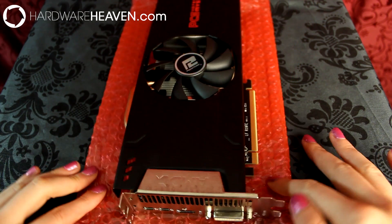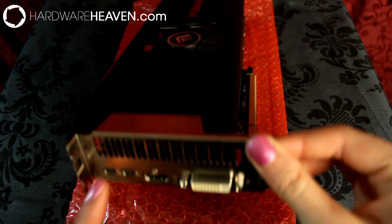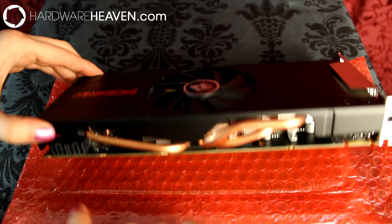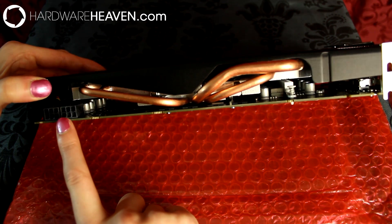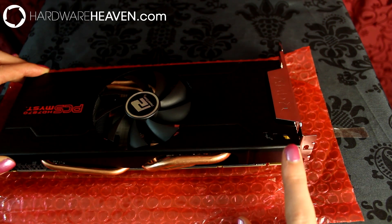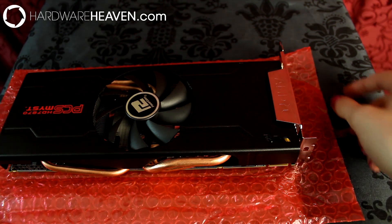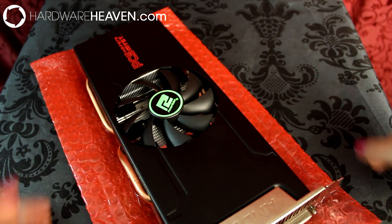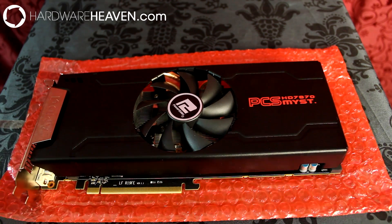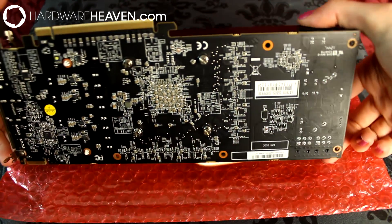Looking at the display outputs, we've got DVI, HDMI, and dual mini DisplayPorts. This card supports Eyefinity for multi-monitor gaming. For power it takes two six-pin PCIe connectors and also has a single crossfire connector. Remember, this card will only crossfire with other Tahiti cards, so you'll either need another Tahiti LE 7870, a 7950, or higher. Overall, PowerColor have done a really good job with how this card looks, and I think other manufacturers should take note of the black PCB.